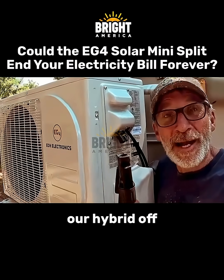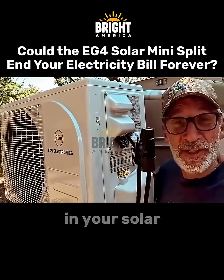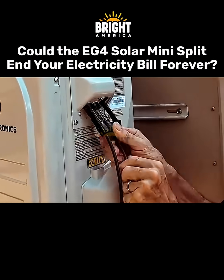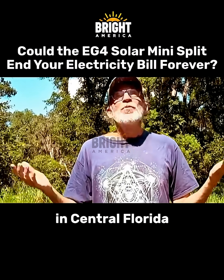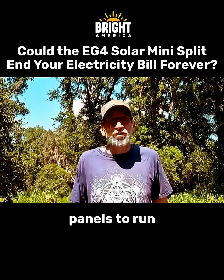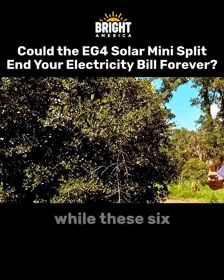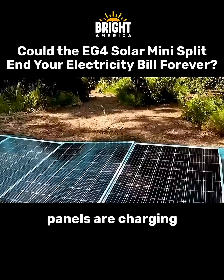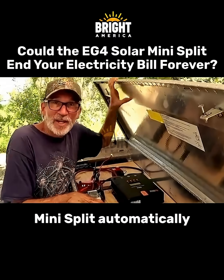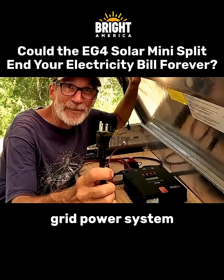We can run our hybrid off-grid mini-split directly on solar — all you got to do is plug in your solar panel wires. Here in central Florida with a 100 degree heat advisory, it only takes four panels to run the mini-split all day long, while six panels charge our off-grid battery bank. At night, the mini-split automatically switches to standard power mode using 110 volts from our off-grid power system. So let's see what's going on!